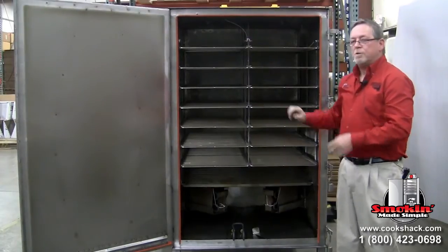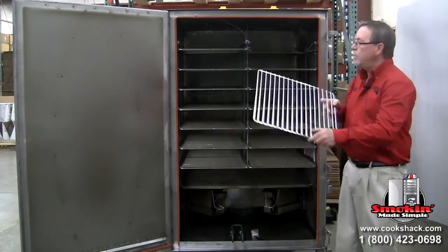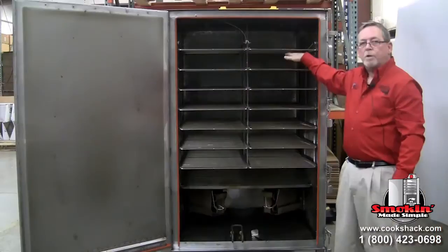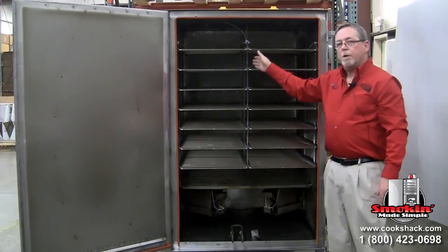The contents include 28 grills measuring 18 by 18 inches — four for each level. There are five inches of space between the grills, which allows for pork butts or any type of thick-cut meat. They are all supported in the middle and on the sides.